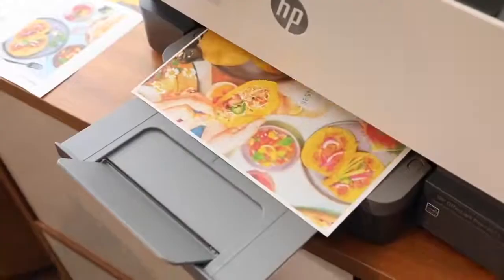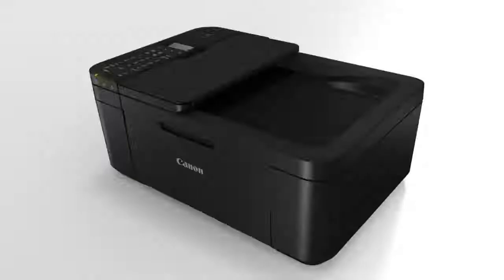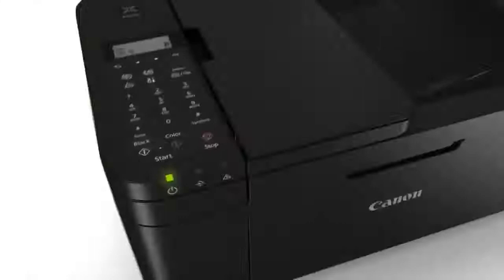Today I'll be looking at the top five all-in-one printers and breaking down each of these including features and benefits, so you can see which might be the best choice for you based on your particular situation. I'll include links down below so you can check out any updated pricing and availability, and if there are any special deals or discounts I'll include those in the description as well.